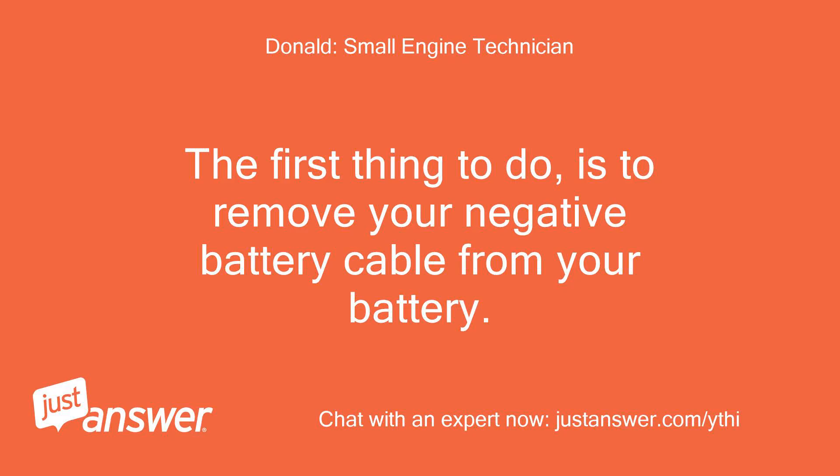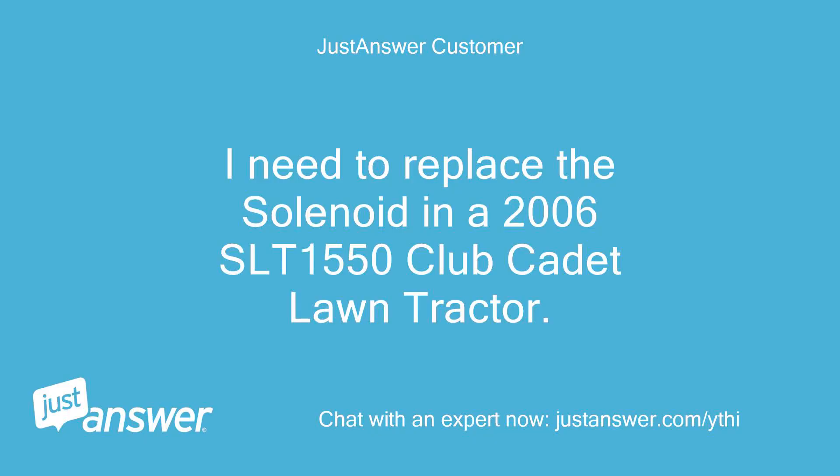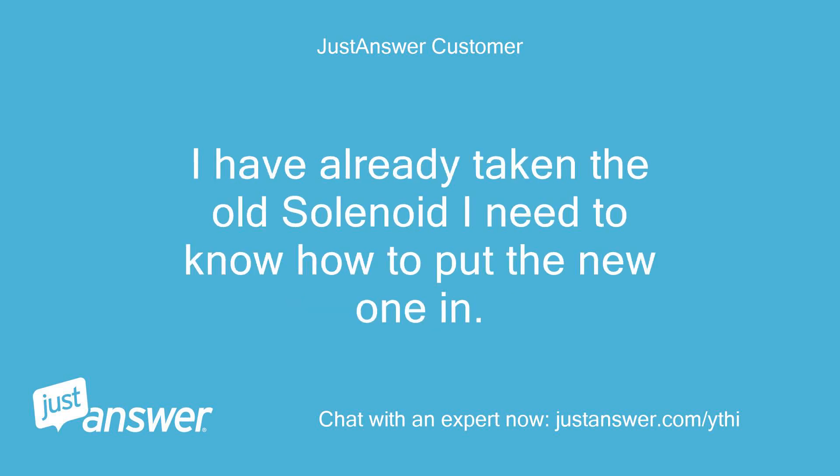The first thing to do is to remove your negative battery cable from your battery. This will prevent a spark as you are working to remove your solenoid. I need to replace the solenoid in a 2006 SLT-1550 Cub Cadet lawn tractor. I have already taken the old solenoid out. I need to know how to put the new one in.